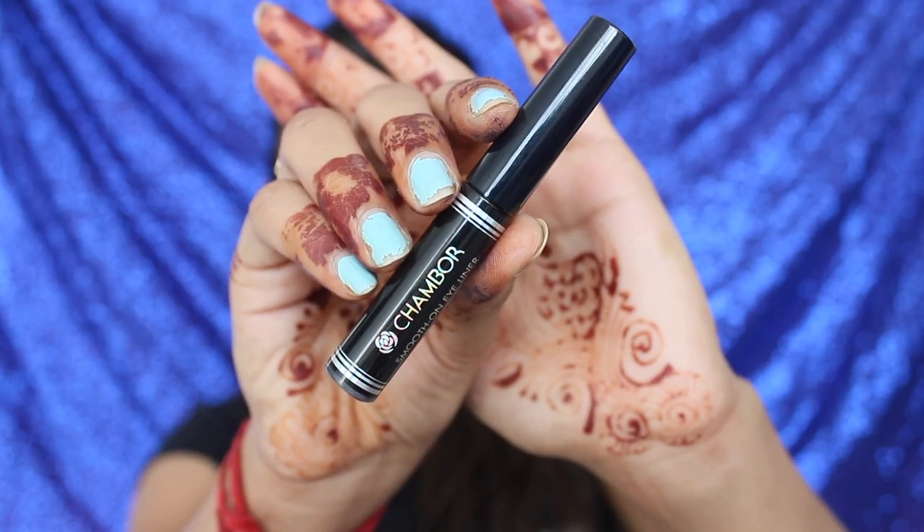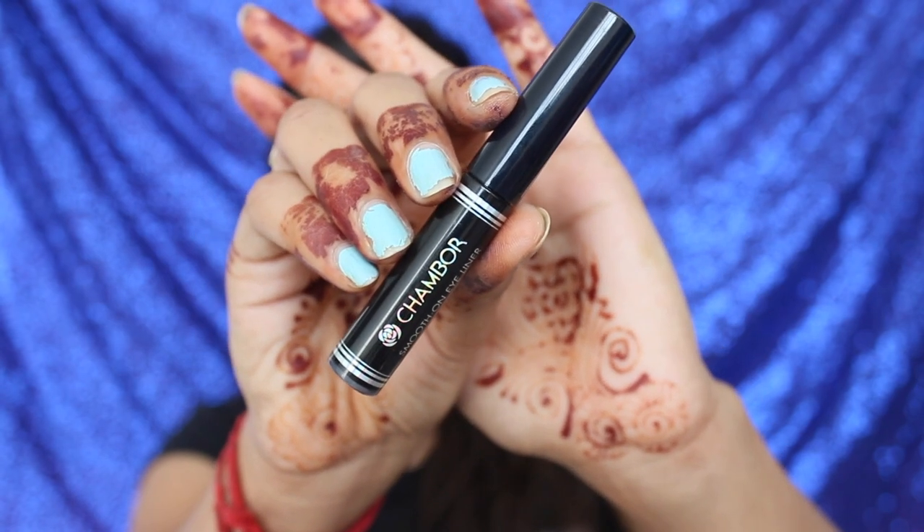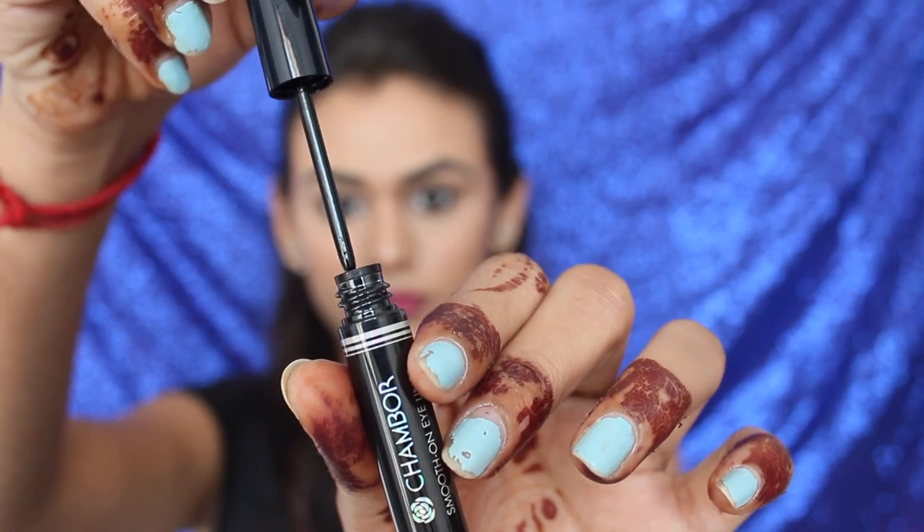Hey guys, welcome back! Today I'm going to be showing you how I do my winged liner. I prefer liquid liner over gel liner or pen liners, and this is my favorite — the Shambles Smooth On Eyeliner. This is the liner I'm going to be using in this video.